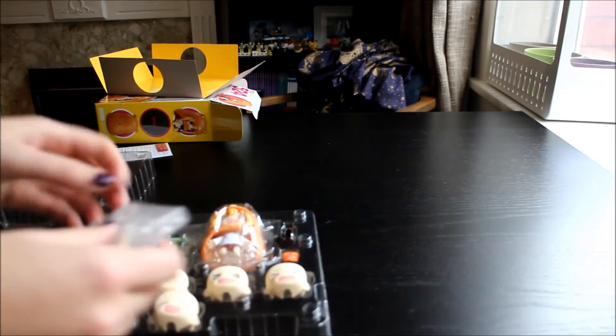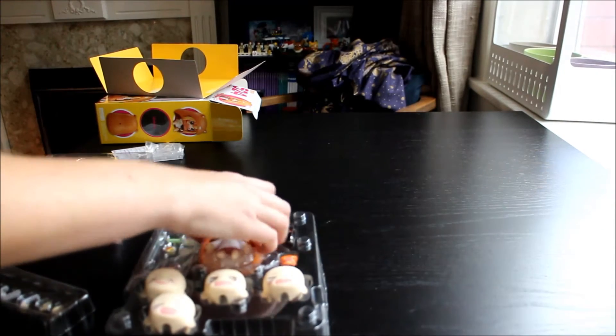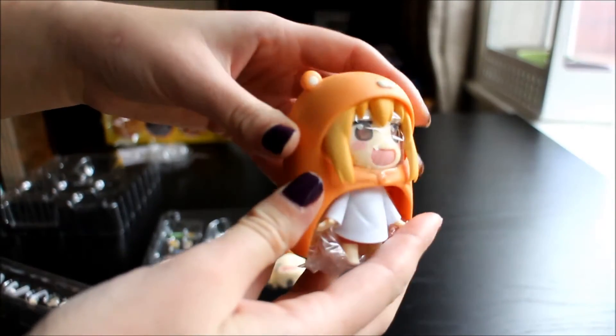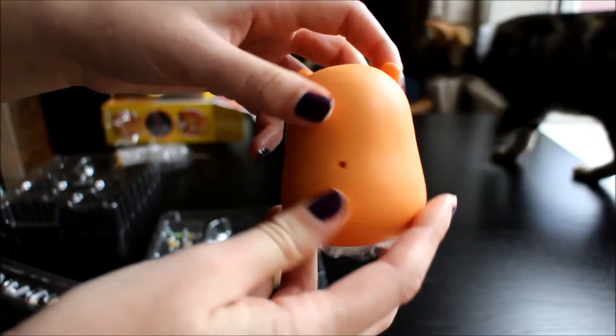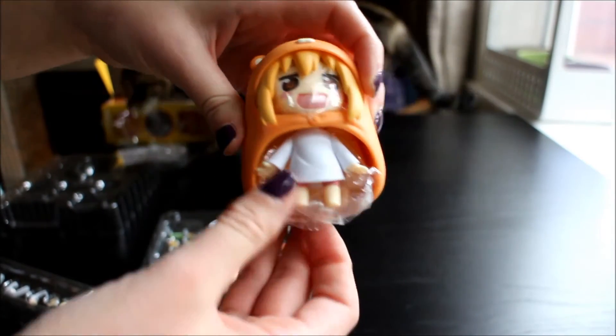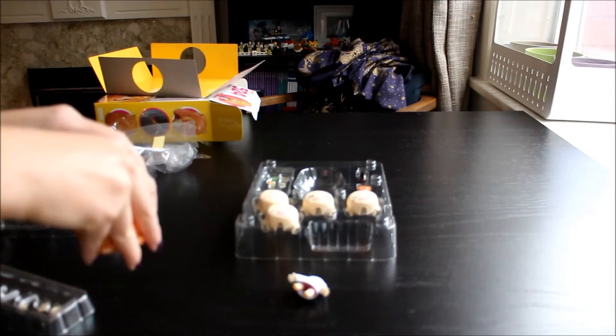I've got the stand — I'll probably leave that to the side for now. Oh, she's so cute! There she is. She is seriously solid and awesome. There's just so much plastic protecting her.